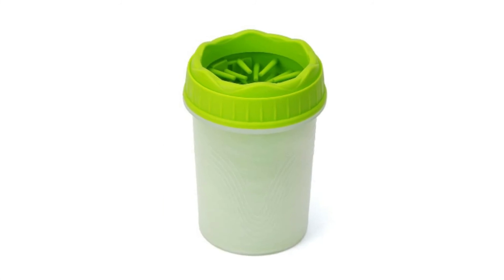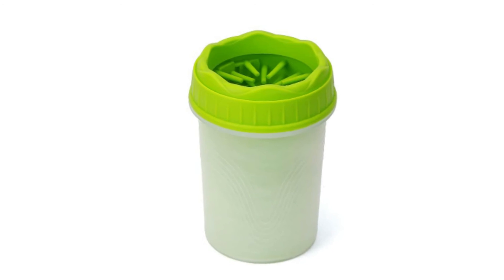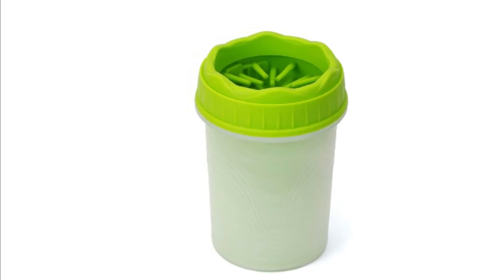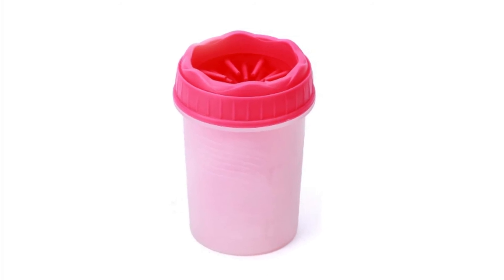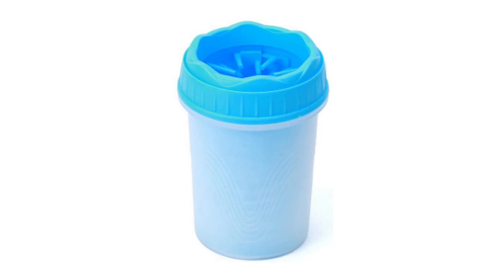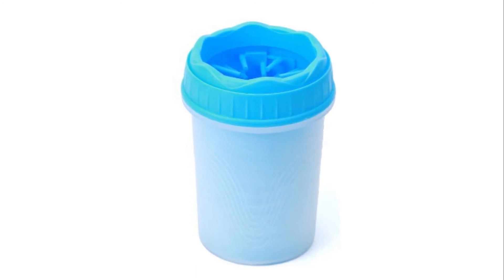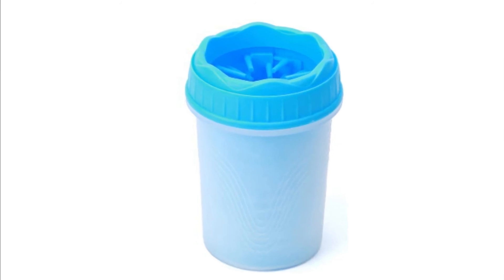Number 2: QIUMING Portable Dog Paw Washer. Add some water to the cup, insert the dog's paw, and the gentle and effective silicone brush helps remove dirt and mud from your dog's paw without injuring your pet's paws in the process. Soft, gentle, elastic, and tough. Simple and easy to use — just rinse and keep on hand for the next muddy encounter. BPA free.